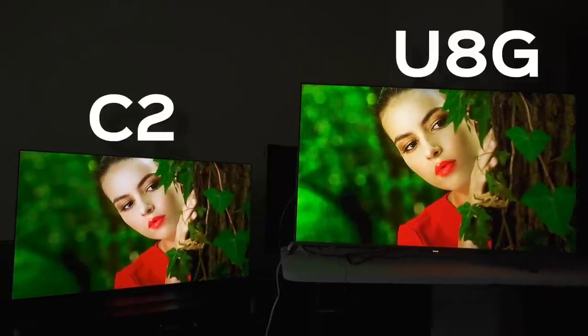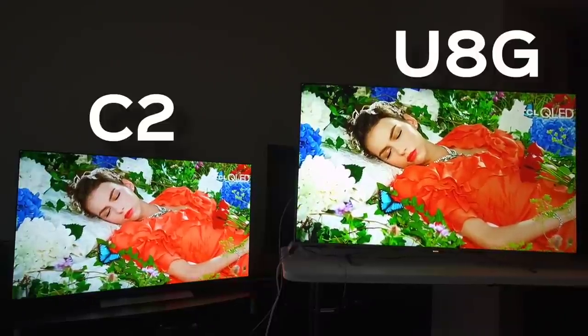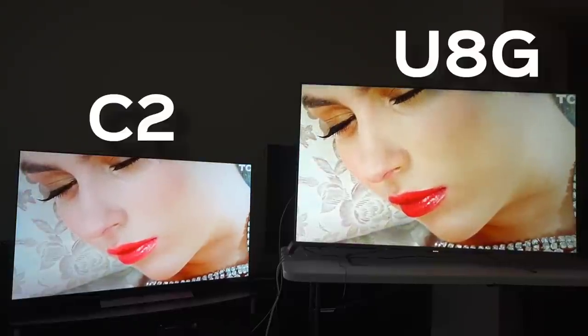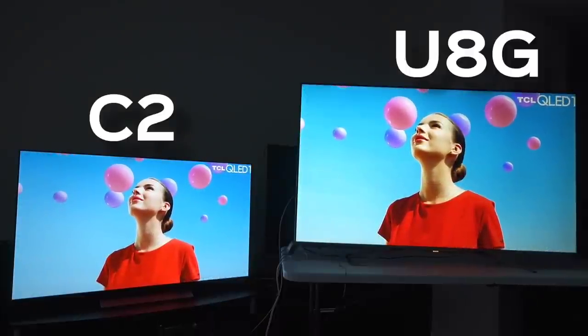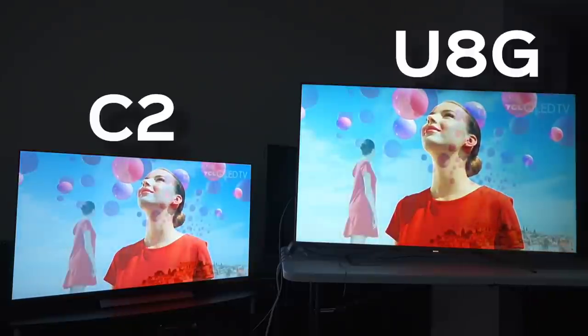Very natural skin tones that look absolutely gorgeous — just look at this scene, it's freaking incredible. Hisense is really delivering a picture that is making me look at the C2 and go, 'I probably wouldn't spend two grand for this experience.' And that's as real as anyone's going to tell you.